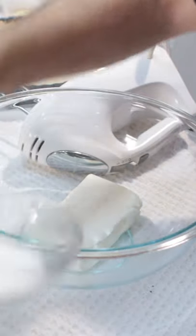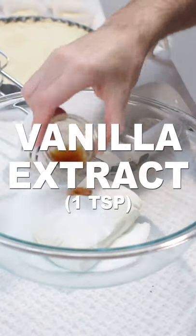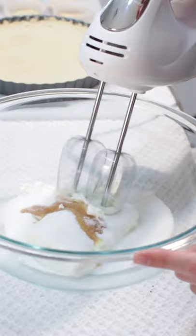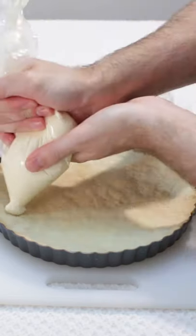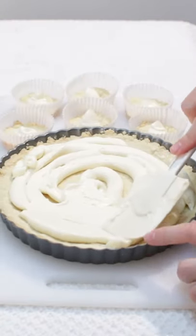Add 8 ounces of softened cream cheese, 1/2 cup of sugar, and 1 teaspoon of vanilla extract to a large bowl and mix until combined. Add that to a bag or piping bag and pipe it onto the tart shells. Smooth out the filling with a spatula.